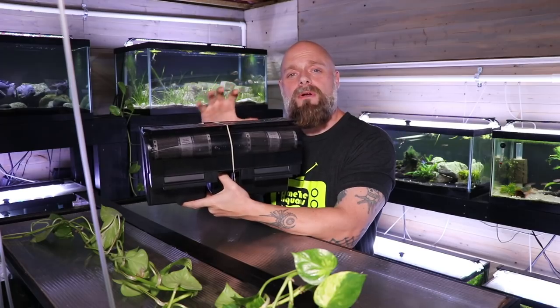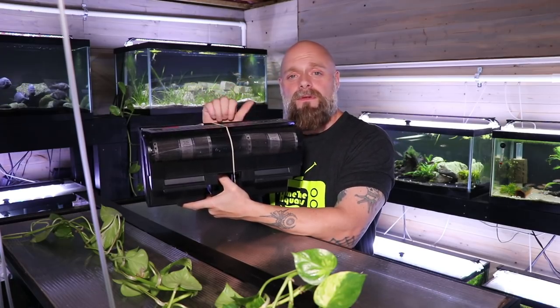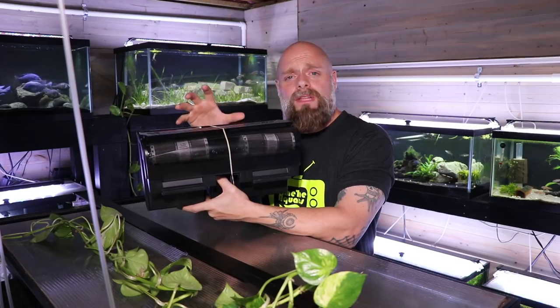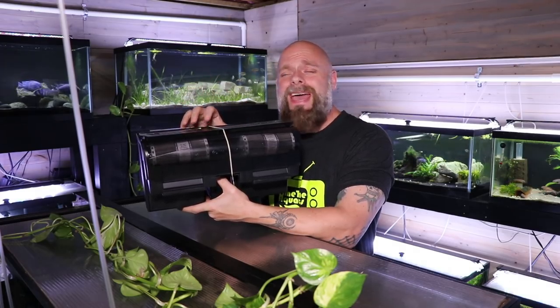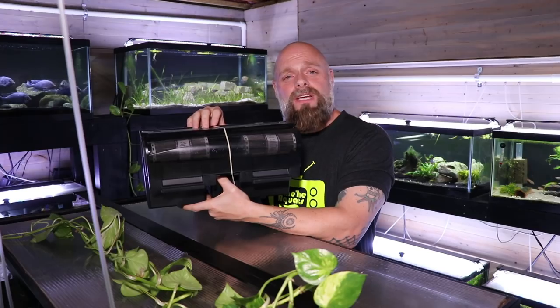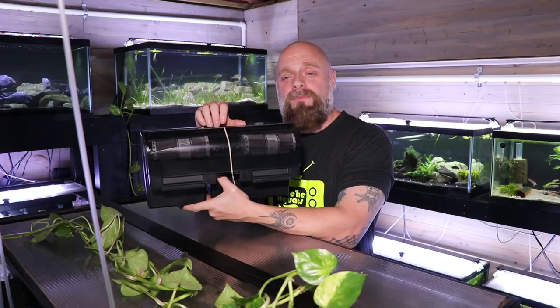When you're choosing a filter, it's important to understand you're looking for a couple of things in a hang-on-the-back filter. Thing number one is you'd like a little bit of water flow, some turnover. The second thing is you want to make sure you've got proper and sufficient biological filtration — just about any hang-on-the-back filter is going to give you that. And then of course if you're looking for mechanical filtration, such as we are for our Pleco tank, that is another important aspect.